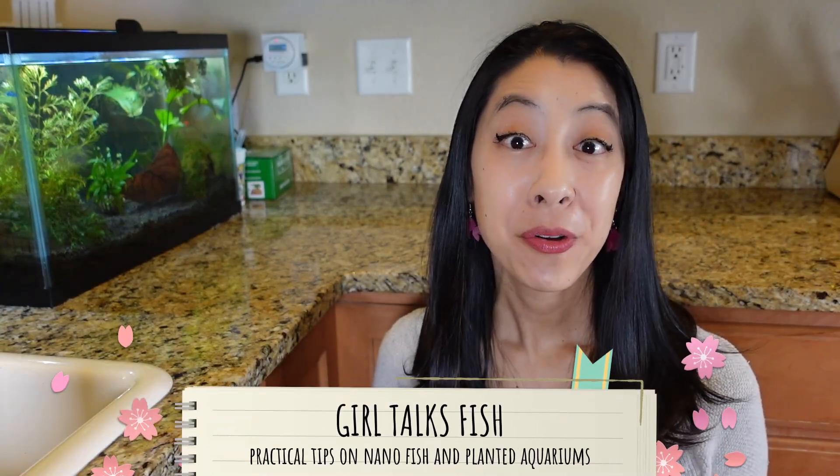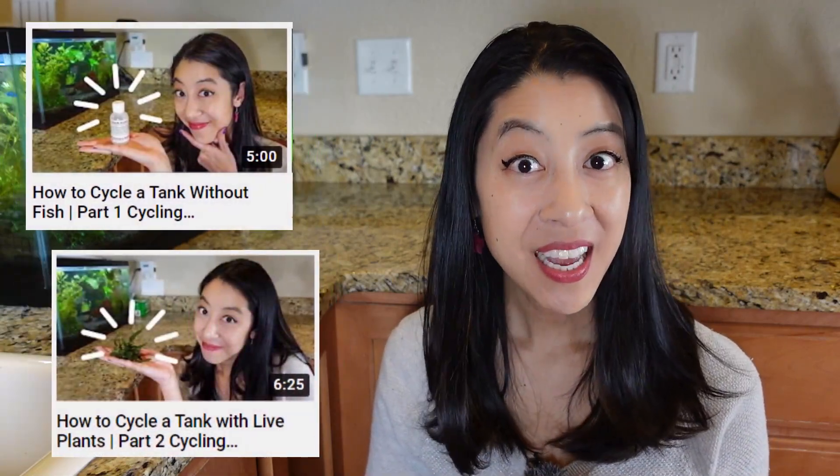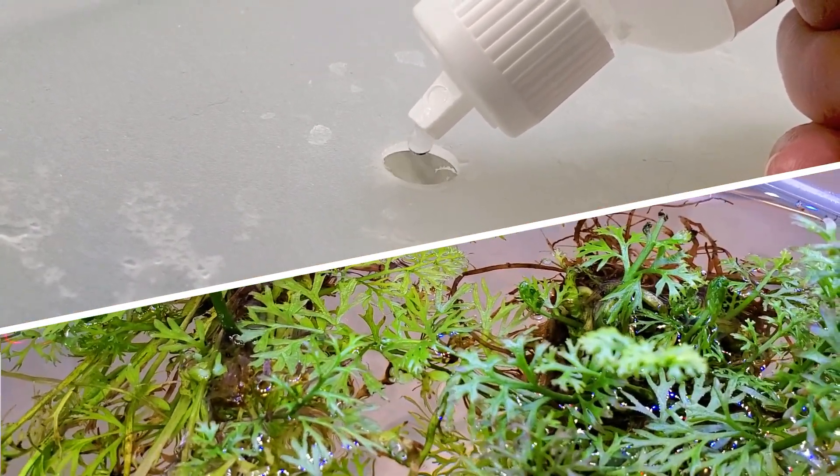Hi, my name is Irene with Girl Talks Fish, here with practical tips on nano fish and plant aquariums. And if you missed parts one and two of my aquarium cycling videos,